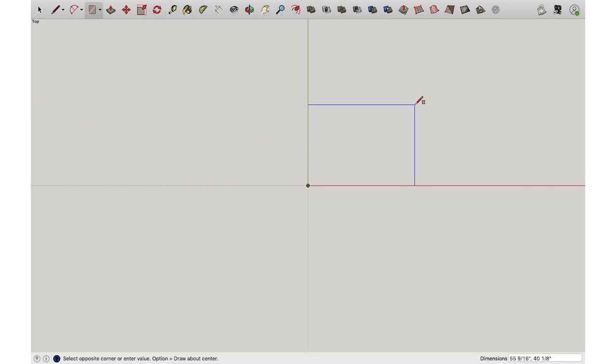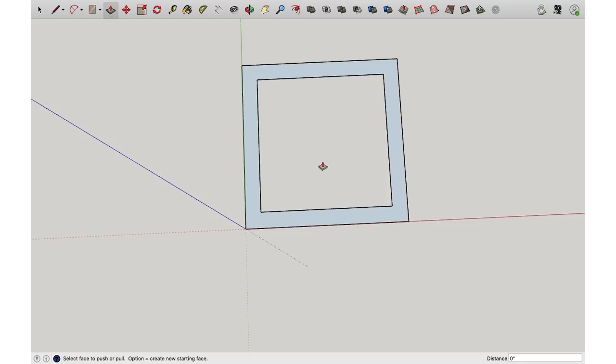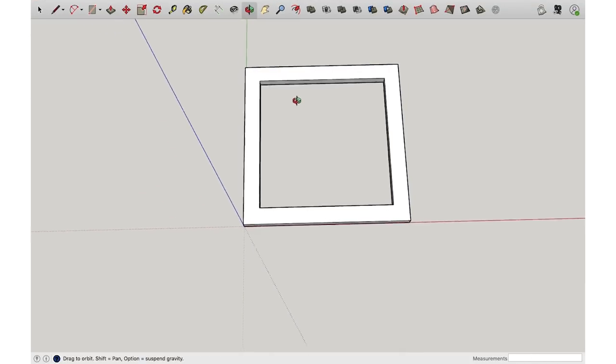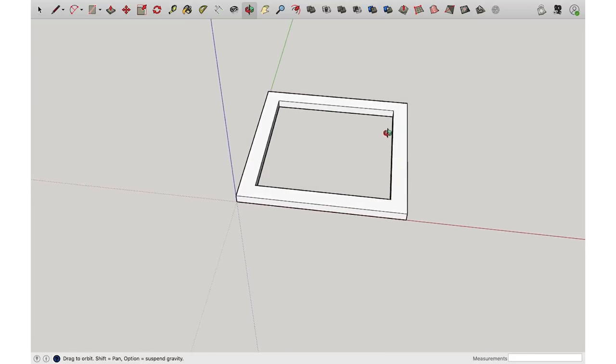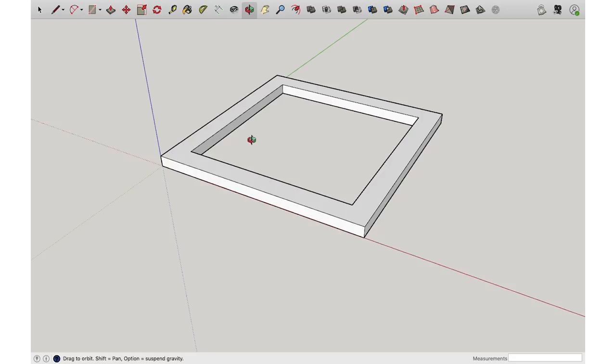I'm going to draw a square using the rectangle tool — type in 84 inches, comma, 84 inches, Enter. We're making a bed, by the way. Now I'm going to select this and use the offset tool, grab the edge, and pull it in eight inches. I'm going to delete the center, then use the push/pull tool and lift this up four and a quarter inches. If you're wondering where I'm getting these dimensions, it's because I've already made this bed and I'm going off dimensions I already used.